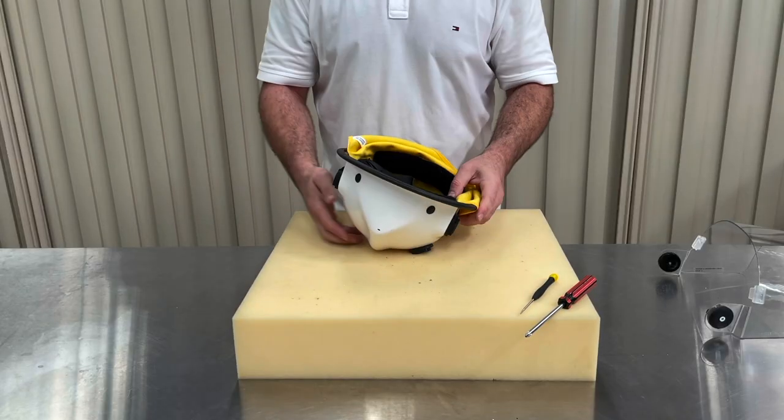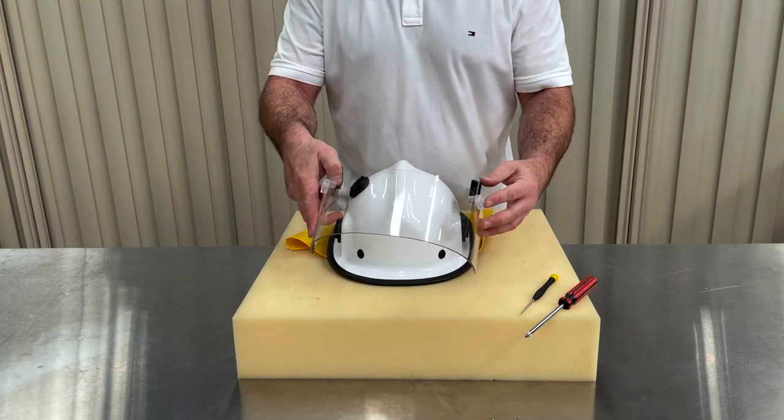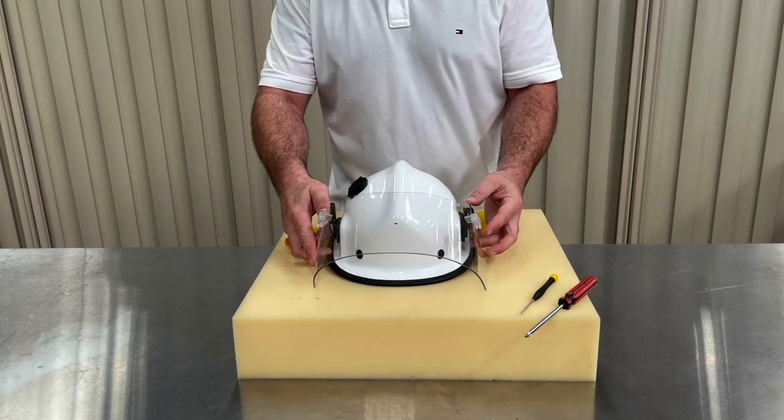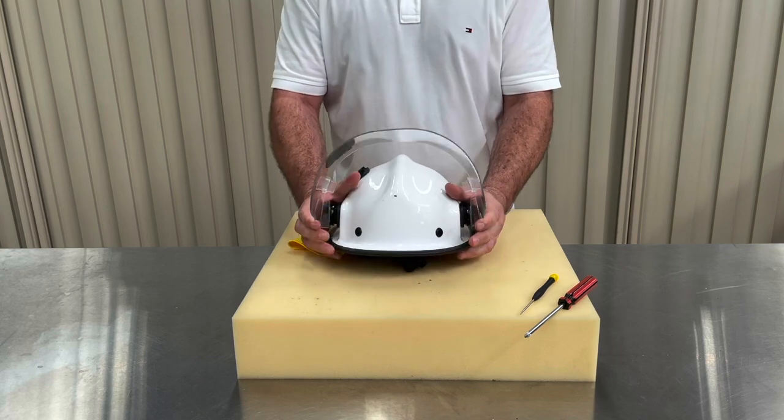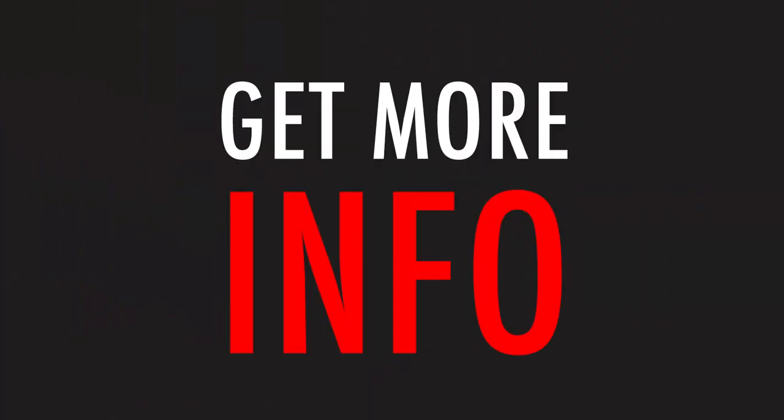To fit the clip-on face shield, line up the raised area on the hinge with the slot on the easy on-off base. Press down firmly until you hear it click. That's it — you've successfully fitted the BR5 refurbishment kit to your helmet and now it's ready for service.